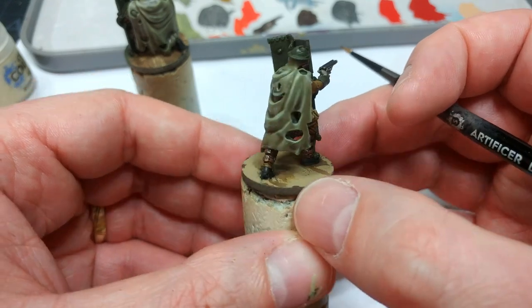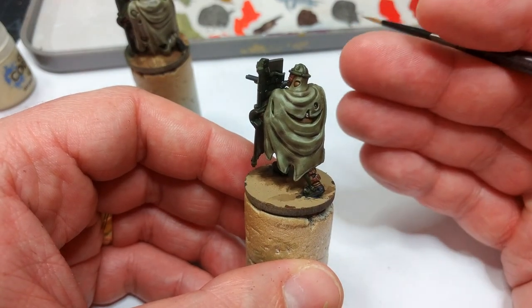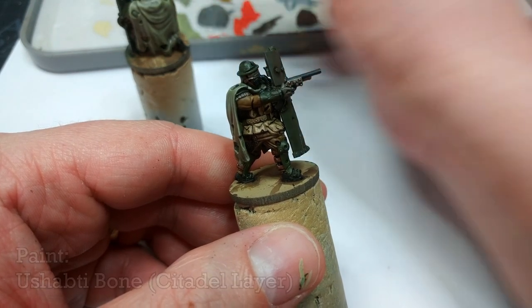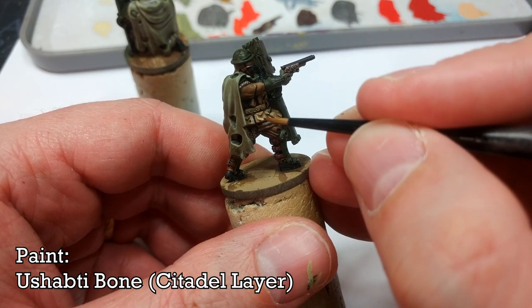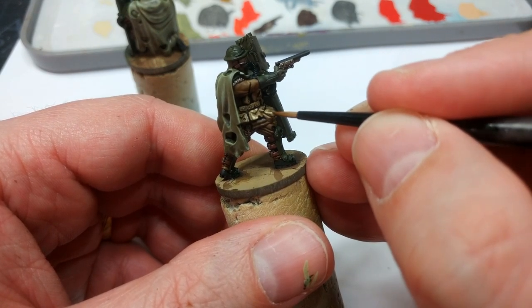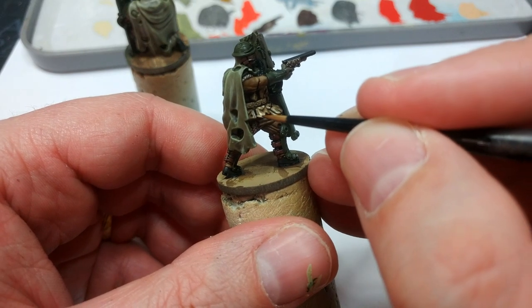Some folks don't like the texture effect that you get from dry brushing, but I think it really suits woolen cloaks and uniforms in particular. Now, swapping to a smaller brush, I'm going to start using some Ushabti Bone to pick out a few highlights on the webbing. It really just helps sell the shape of it — it doesn't have to be perfect lines here, just little bits of this to accentuate some of the raised areas.